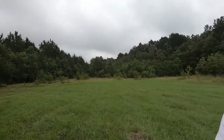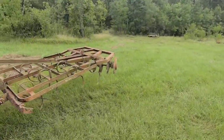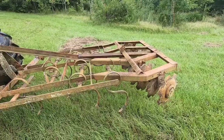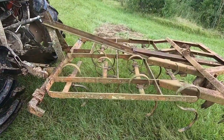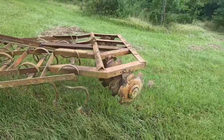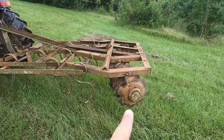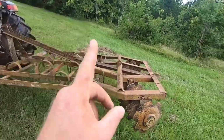I'm fixing to show y'all a little attachment that I made for this tractor when I was doing food plots at the hunting club. Now for all you farmers, don't be laughing at my stuff — it worked. I used what I had to make this work. This little contraption right here is totally backwards from the way stuff's supposed to operate. You got a spring tooth in the front and a disc in the back. Now that is supposed to be opposite — the disc is supposed to be in the front and the spring tooth is supposed to be in the back.